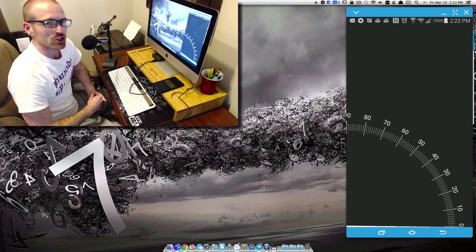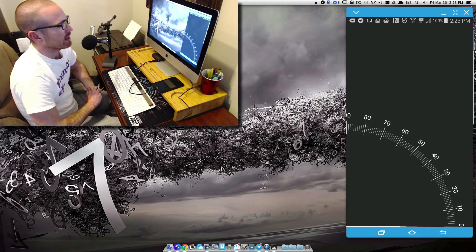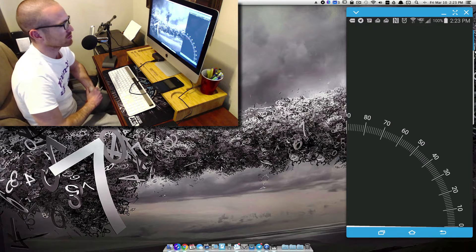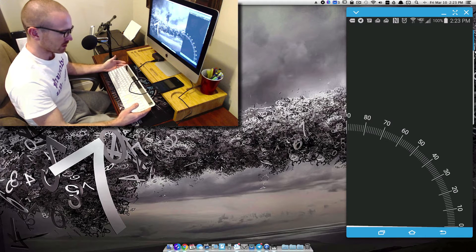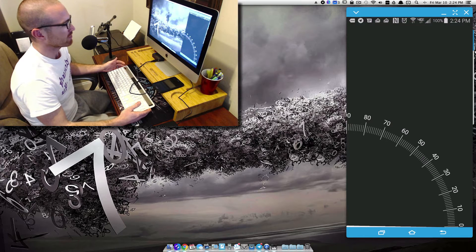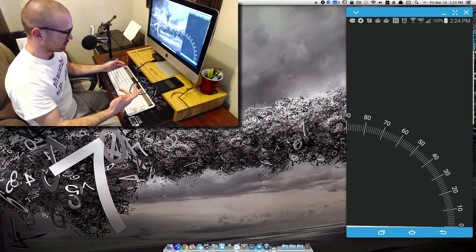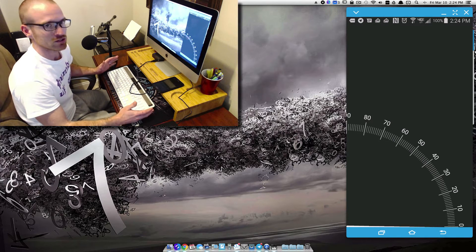Before we do that, I got to show you my new setup. I got an Apple iMac 21 and a half inch — it's a powerhouse compared to what I've been using for the past many years. I also got the Logitech keyboard. I like this better than the magic keyboard Apple provides. I like the number pad that you can't get with the magic keyboard, and this thing is solar powered, so there's no batteries.